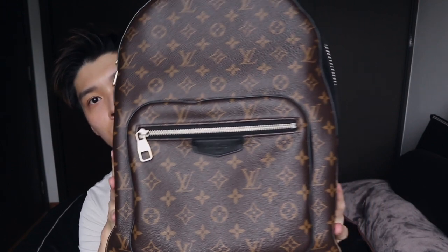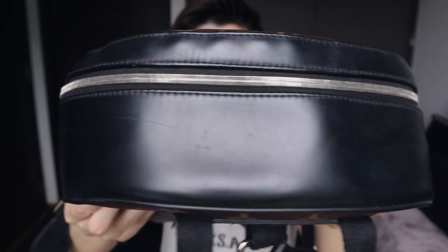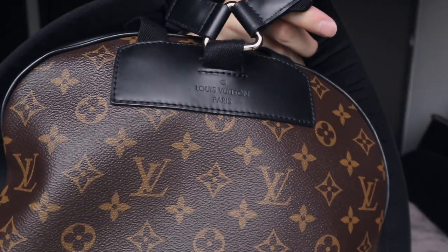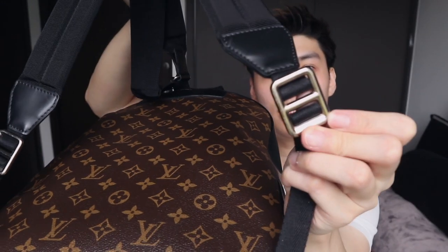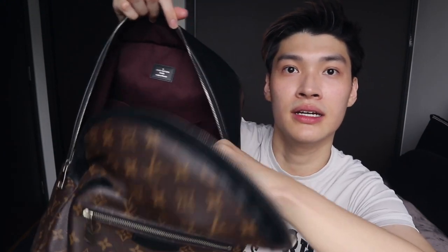I take good care of my bags, and this is the only bag that has super many scratches. The front view of the bag looks like this, the top view, the side view, and the back. There's a Louis Vuitton word here, and the top has this triangle-looking chain thing. At the bottom it's just a chain without any Louis Vuitton word.